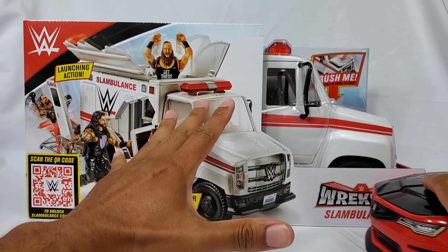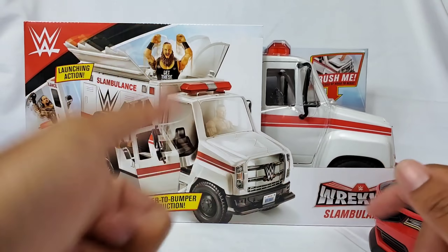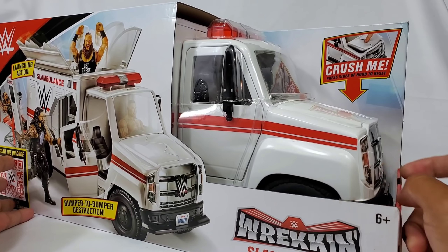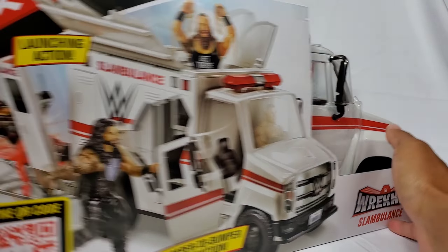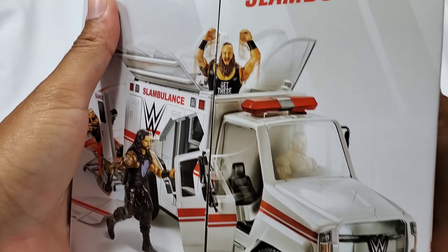If you guys are stopping by the channel for the first time, hit that subscribe button and drop a like, because this isn't the first time we've seen something like this. We got the car before. Today, we're getting the Mamma Jamma Slambulance Hero Figs. Once I get this cracked open, you're going to understand why you've been patiently waiting.